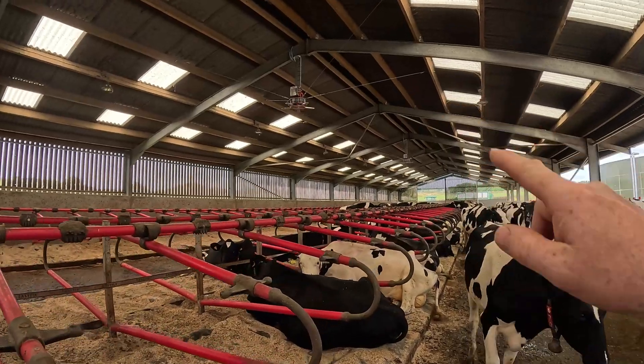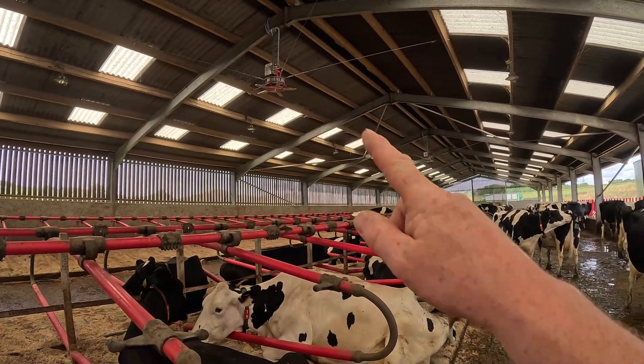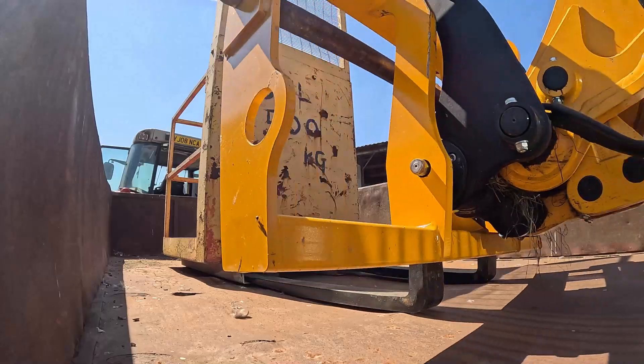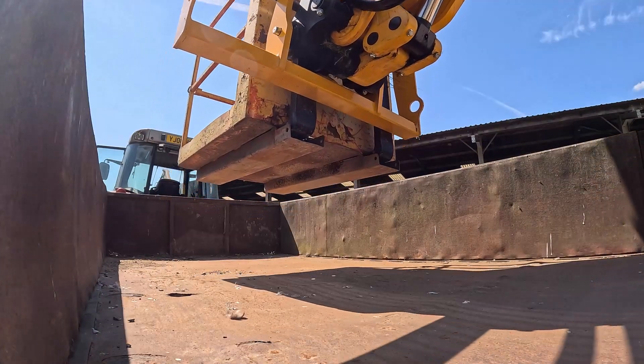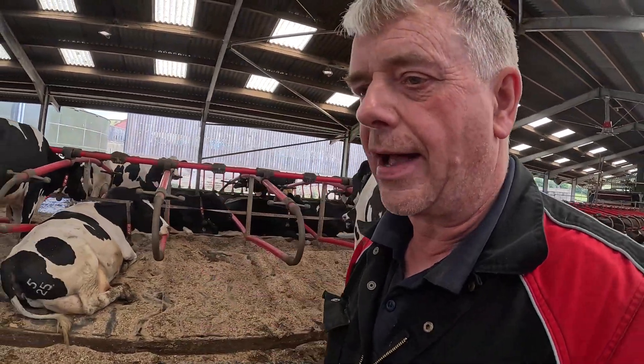So we've got the fans up and running - the motors are running now. Just a little bit of a test. We need to get the blades on there. To work up high, we borrowed this man basket. It's been brilliant, worked really well, and it's quite safe - it stops you falling out. You don't want to be working in the bucket otherwise. Cows don't like it hot at all. Cows prefer a lot of air movement, so these fans are hopefully going to help us big time.